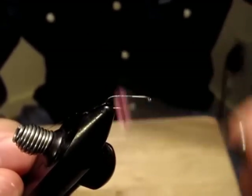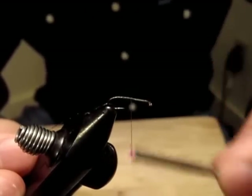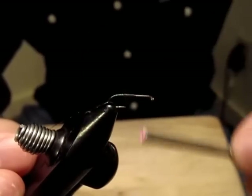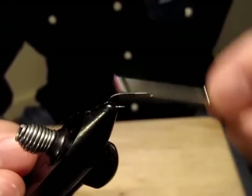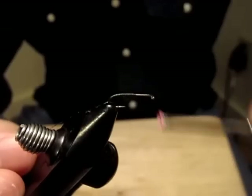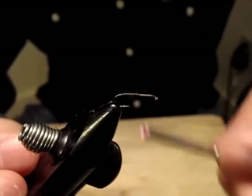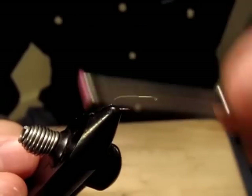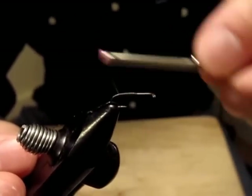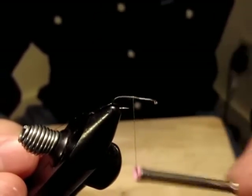One thing I like about this fly is I'm making a thread body rather than dubbing. Most caddis patterns use dubbing, and some I actually think are too bulky in my opinion. It's true that caddis tend to be bulkier than mayfly patterns, but still some patterns show a really bulky body. So I'm making a slightly tapered body here.